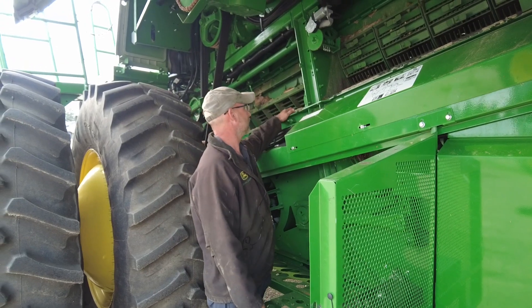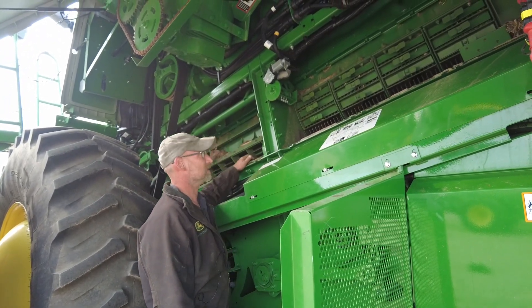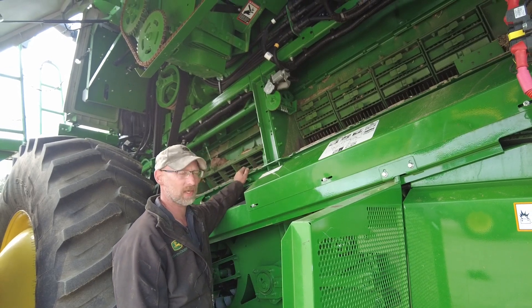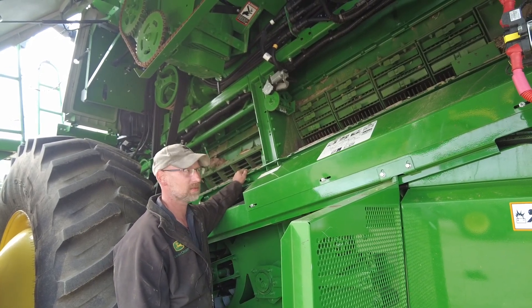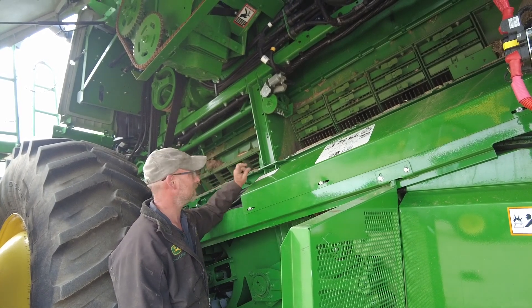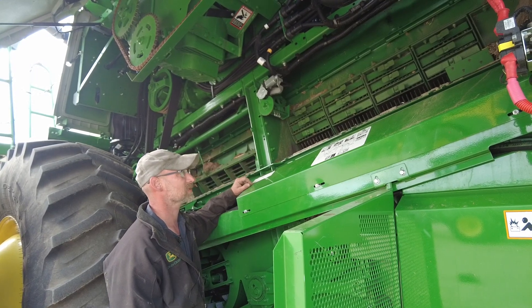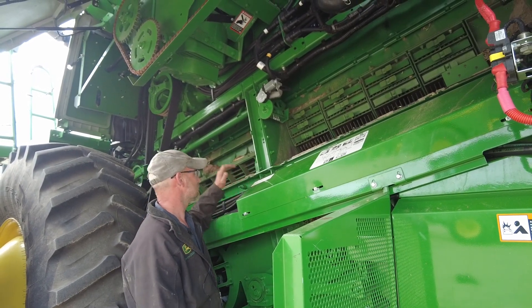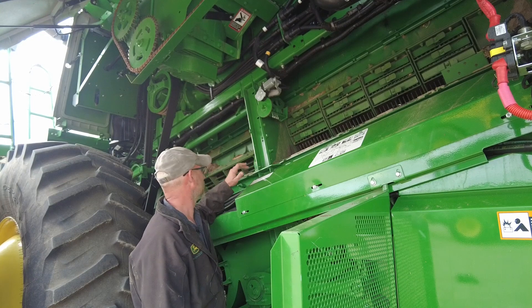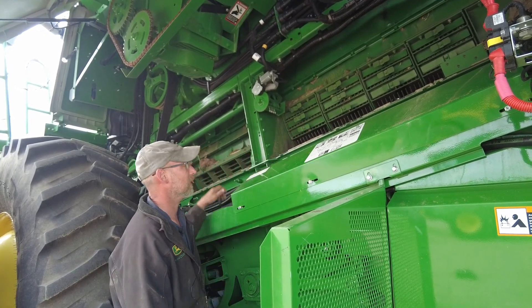Up above in here we've got to take your concaves out and switch your concaves. Make sure you're leveling your small grain ones — all of them wear over a season so you get a little further away every time. We want to make sure we're re-leveling everything when you switch concaves. Take a good look at your elements, your rotor flighting, and then your tines in the back end.